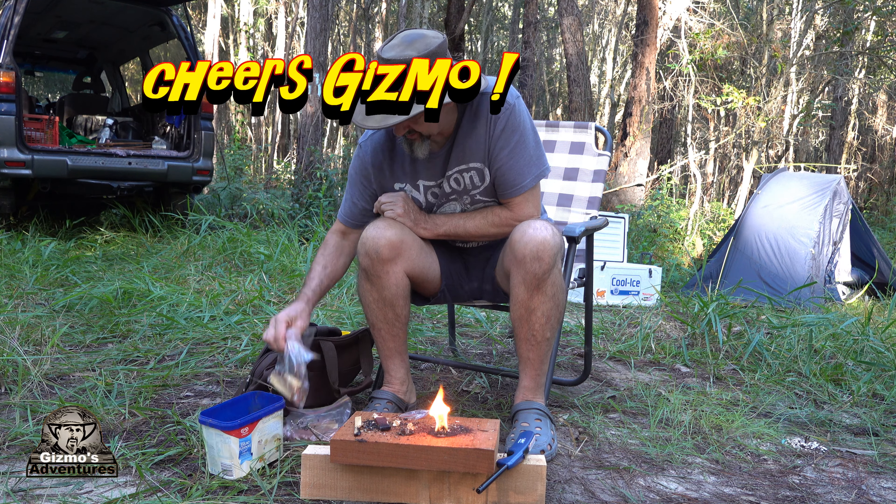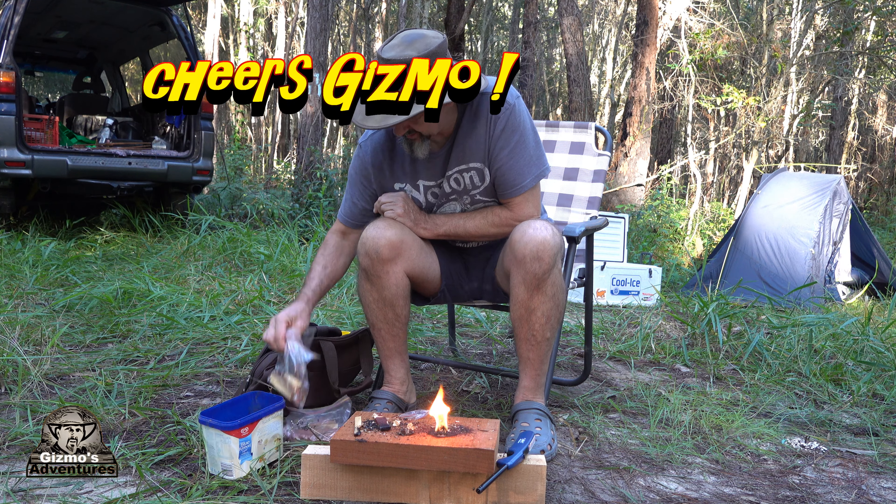That's a wicked fire steel you've got, man. The sticks were good, eh? I reckon that was a success, mate — I reckon that was a success.